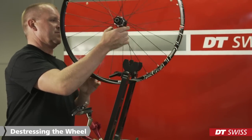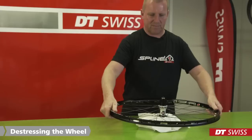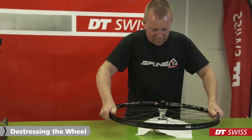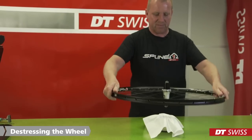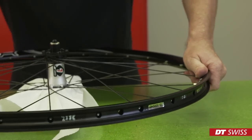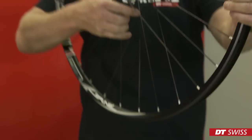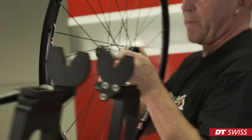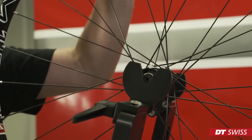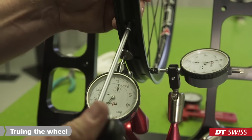After truing the wheel, you will have to de-stress it. The wheel should rest on its spokes and the axle should not touch the table. De-stressing the wheel will move twisted spokes back into their natural position. Following the de-stress, the wheel should be placed in the truing stand again. Lateral and radial run out as well as the spoke tension is checked again. Repeat truing and de-stress until the wheel stays perfectly trued.